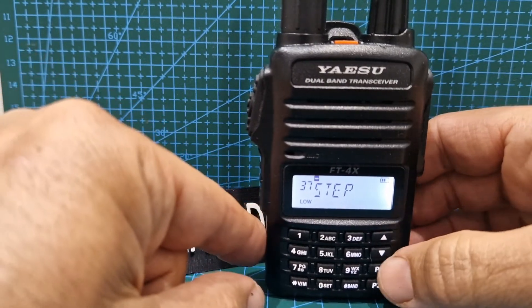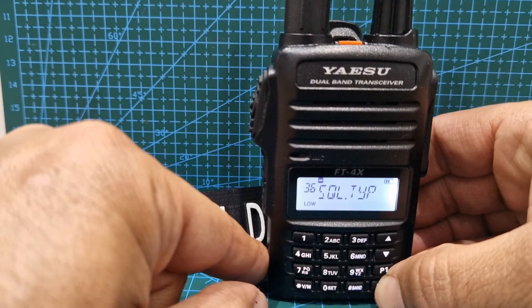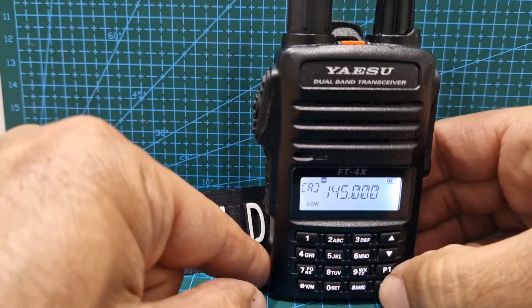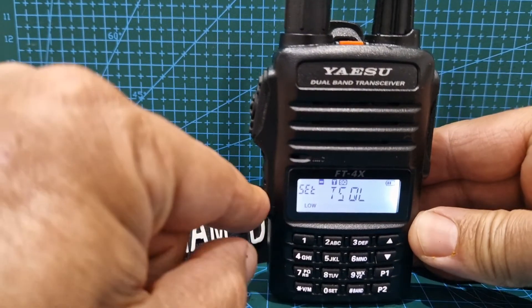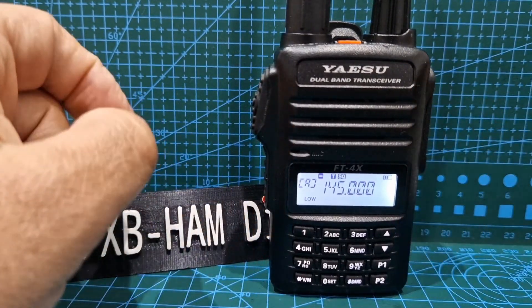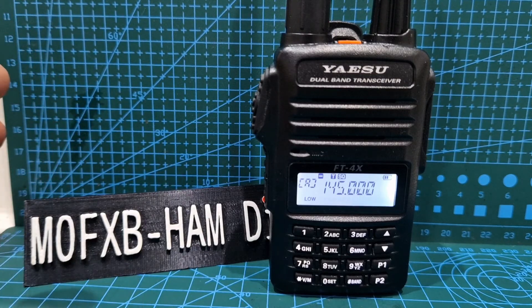Now we'll do it with P2. Let's choose squelch type, then hold down P2, get that tone. Now come back into normal view — there you go, squelch tone. It's that simple. That's how you use your programmable buttons on the Yaesu FT4XE.